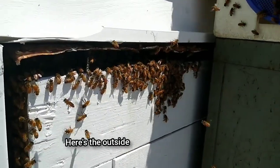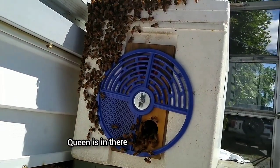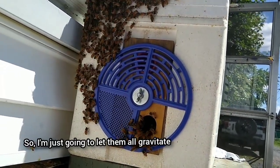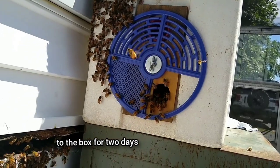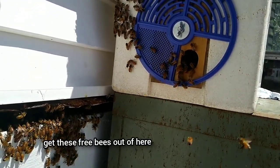Here we go to the next one. Here's the outside. There's no combs in there — the queen is in there. So I'm just going to let them all gravitate to the box for two days or so, and come back and get these freebies out of here.